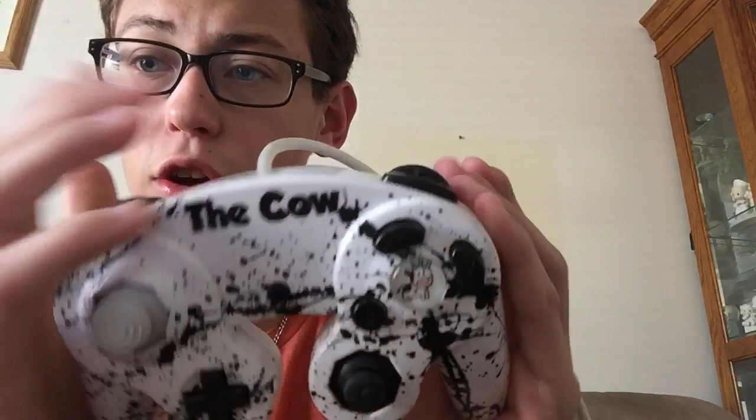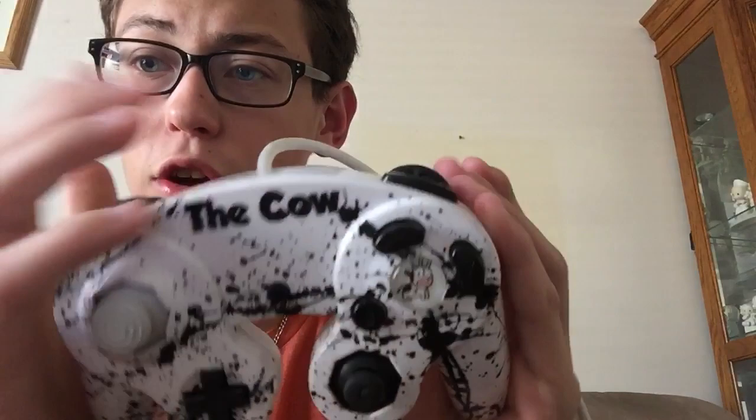I'll leave a link to Controller Chaos's website if you want to pick up a controller, and if you want to go to Battle Beaver Customs to pick up some buttons you can do that as well. Thank you all so much for watching. Please remember to comment, like, and subscribe, and stay tuned for more unboxings, updates, sometimes walkthroughs. I will see you in the next video — peace.